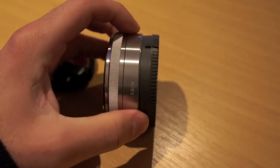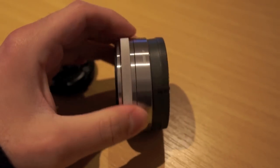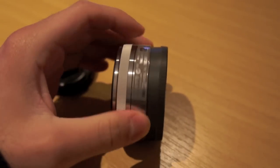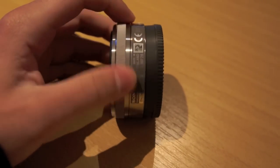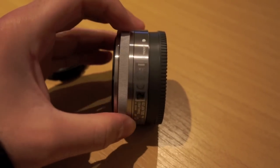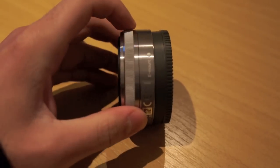On the side, same again — aperture size and millimetres, Sony branding. And then a sticker with the model number; it says it was made in Thailand, along with the E-mount marking and a little dot for lining up with the mount.